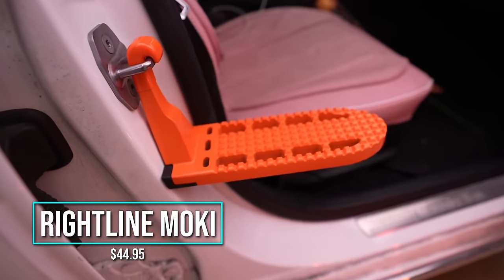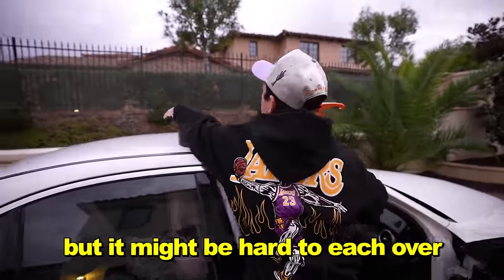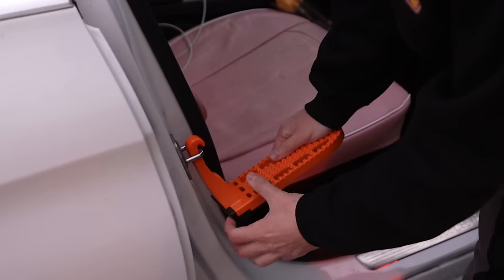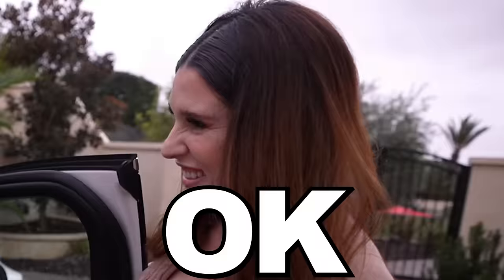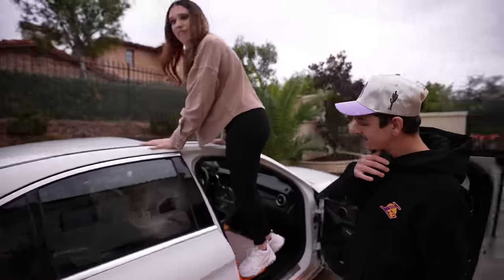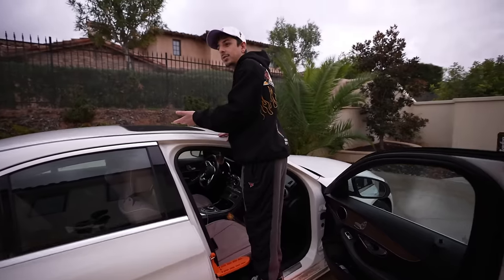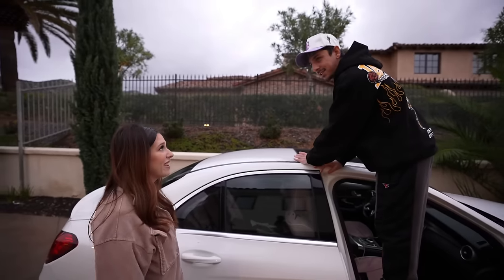A doorstep for your car roof — also seen on Shark Tank. This is for when you want to tie something like a Christmas tree to the top of your car, but it's hard to reach over from the ground. You hook it to the door frame — it has padding so it won't scratch your paint — and it lifts your weight so you can step up. I could easily tie something on top of my car now. What if you're 4'10"? This is definitely a hit.